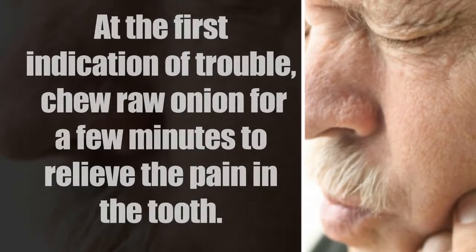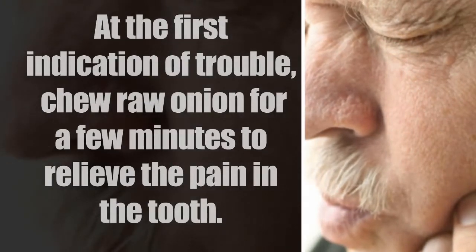At the first indication of trouble, chew raw onion for a few minutes to relieve the pain in the tooth.